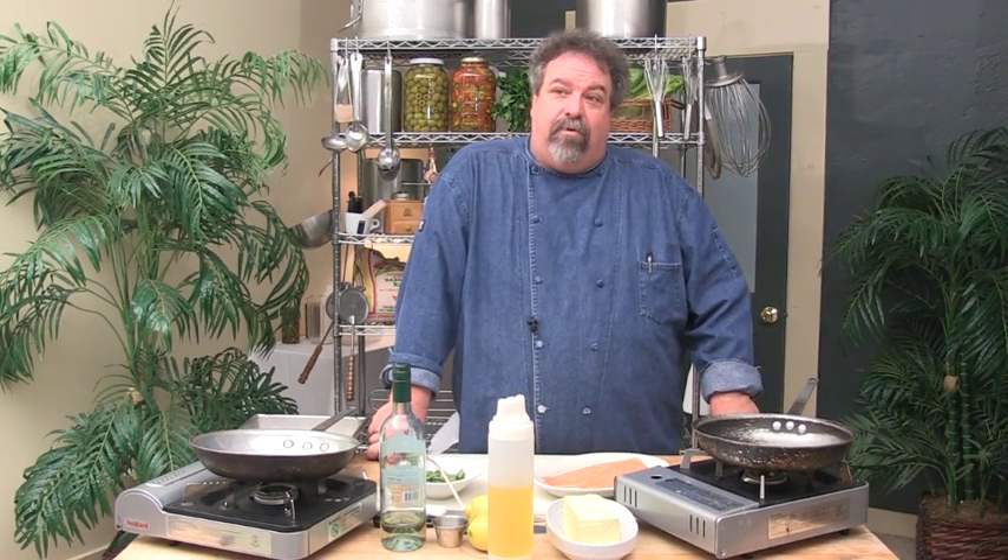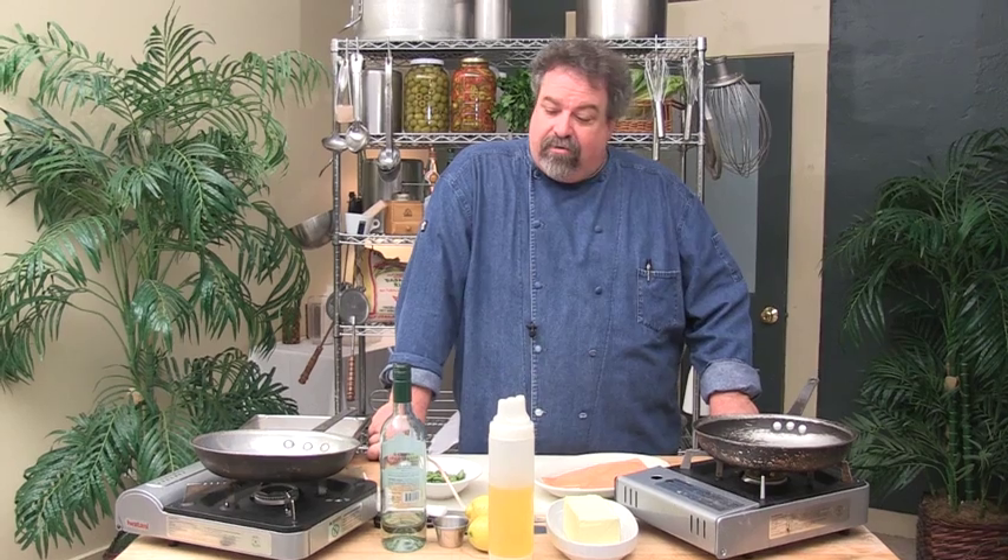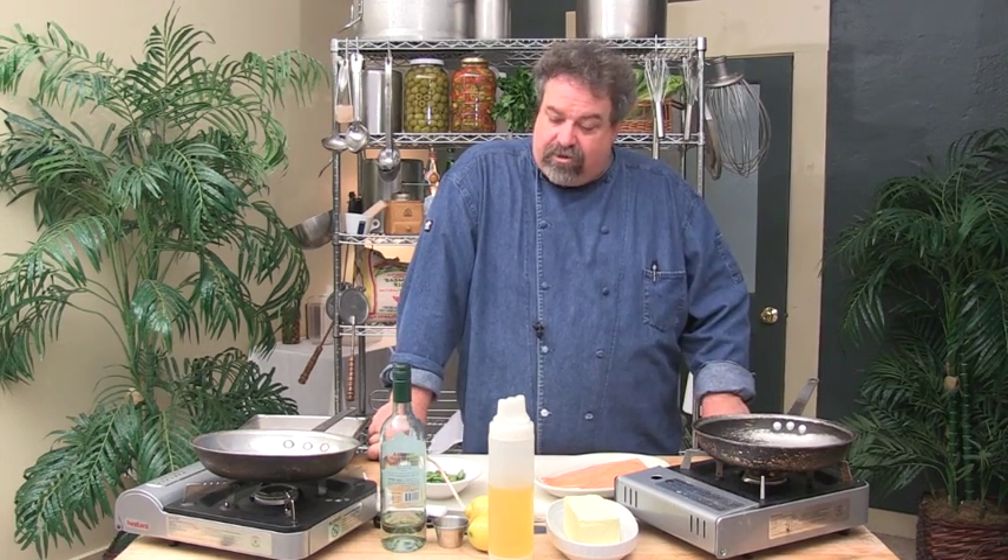We're going to get started on the entrée. Tonight we've got sautéed trout almondine with toasted almonds. We're going to serve it with fiddlehead ferns and ramps, which are wild leeks.